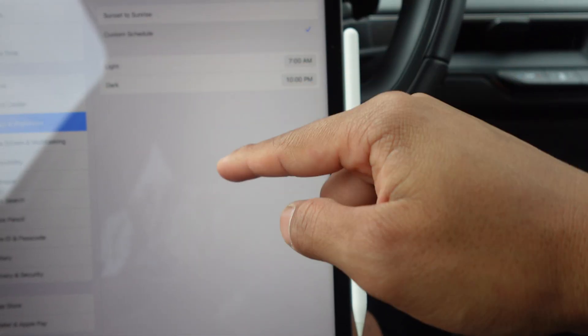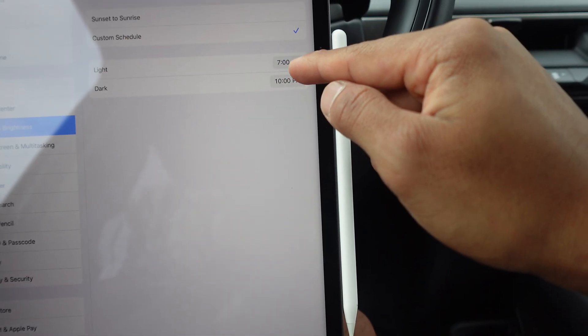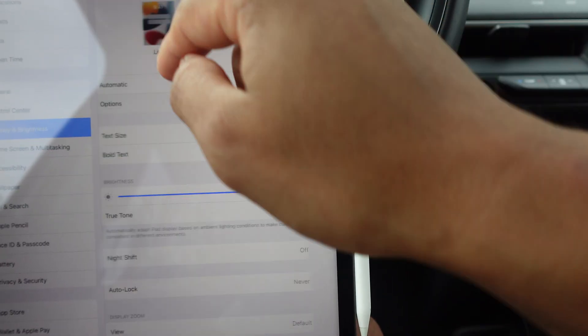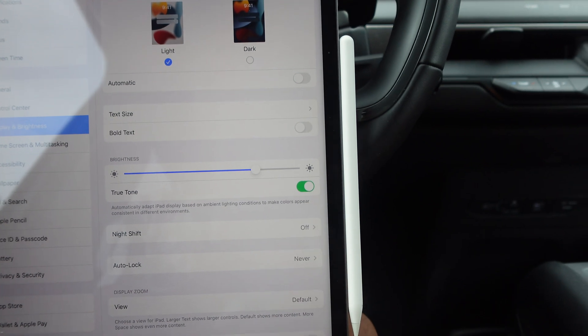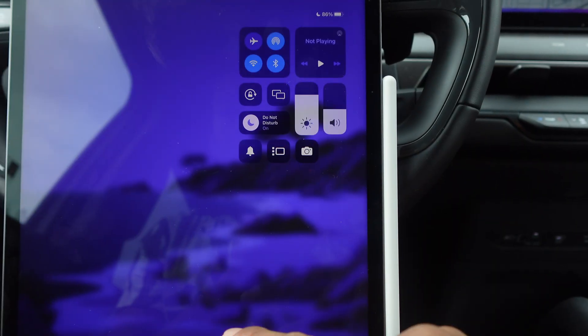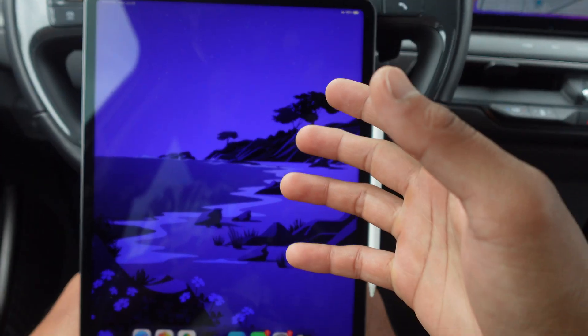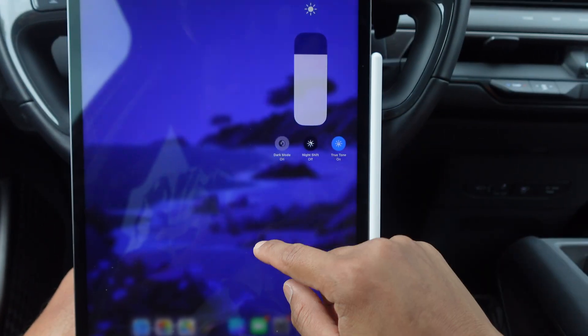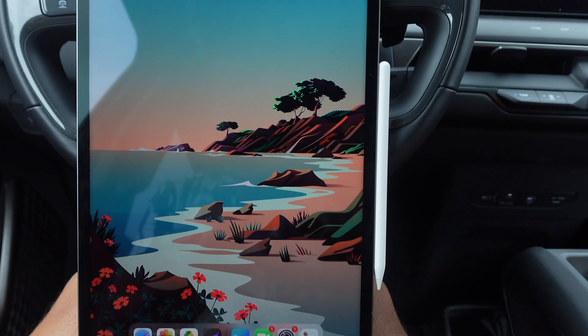With the automatic feature, after a certain time you can set it to go dark at sunset, or every day at a specific time like 10 p.m. or 7 p.m. You might like dark mode because you want to save your eyesight, or save battery — light mode does burn more battery while dark mode conserves battery.